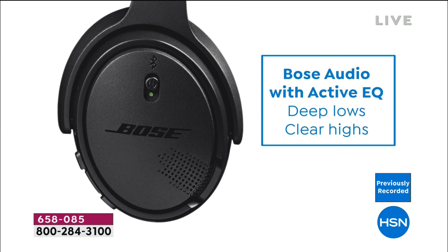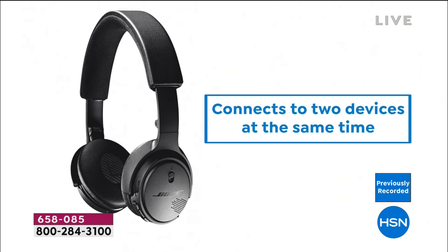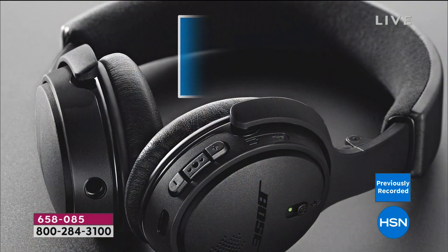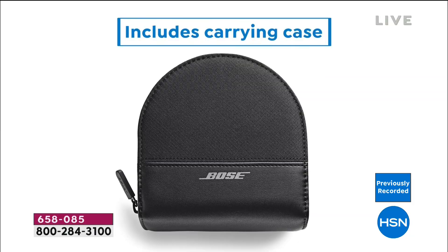With 15 hours of battery life you can make it to Australia and connect to two devices at the same time. There's also a built-in microphone. If you're wearing the headphones and a call comes in, tap the multifunction button to answer. Your voice is picked up by microphones built right into the headset.